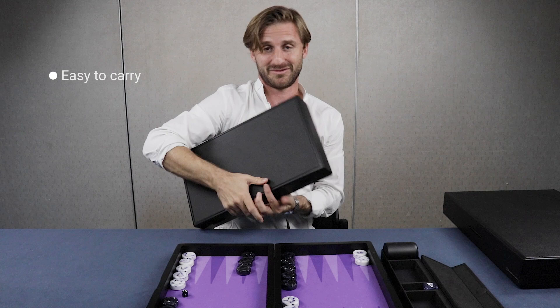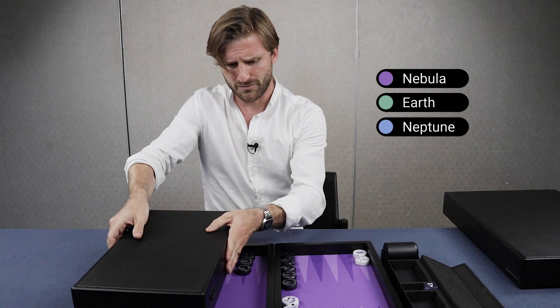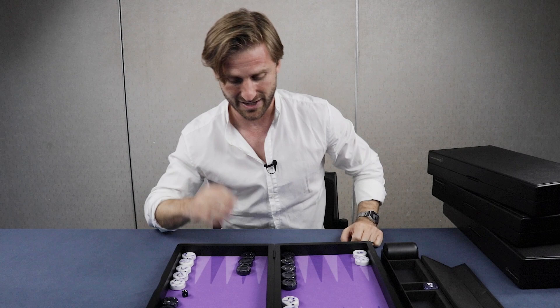It's just incredibly beautiful from the outside as well. It comes in three different colors, I believe. We might make more color combinations in the future, but for now we have the green Earth board as well, and of course the Galaxy Neptune Blue. So it comes in different color combinations. I'm very happy with this board. I used it several times during the recent year. It's just a pleasure to finally have a luxury portable travel board to carry around.